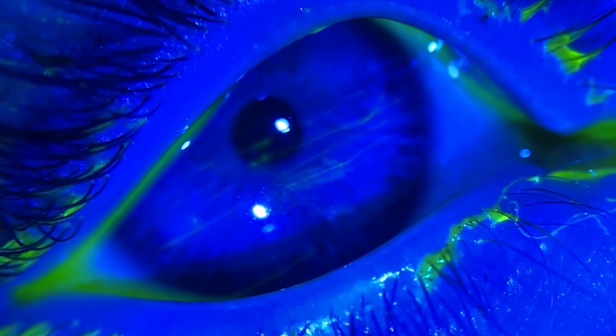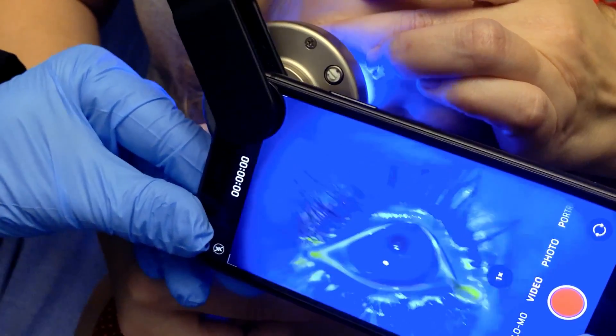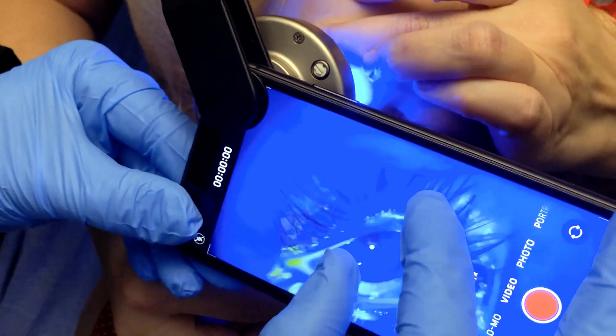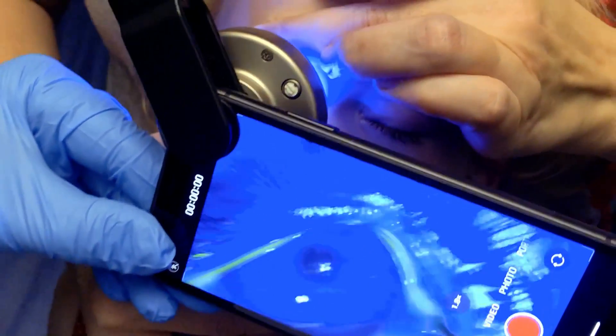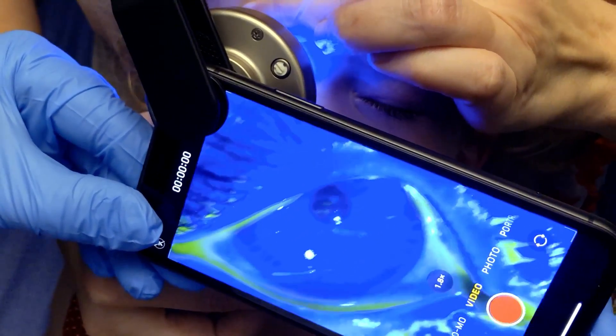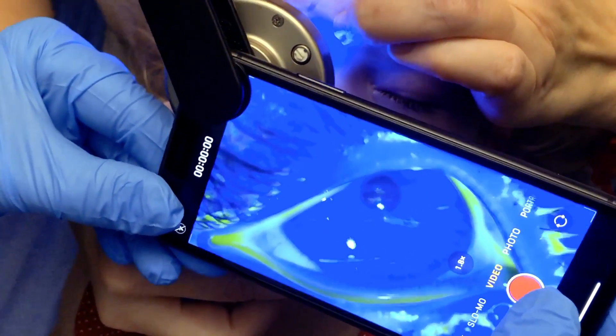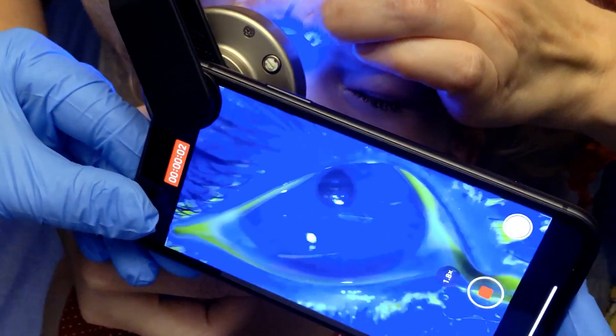You can see three or four branch scratches right across there. There we go — see that? And that's the beauty of this tool.